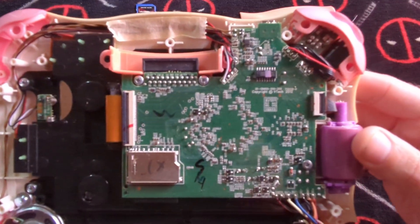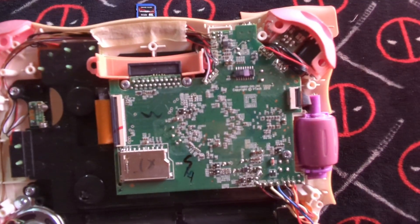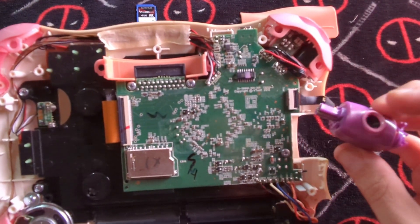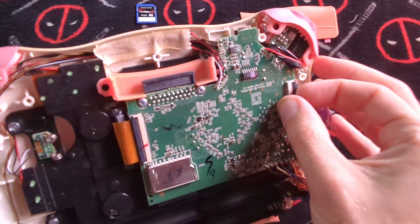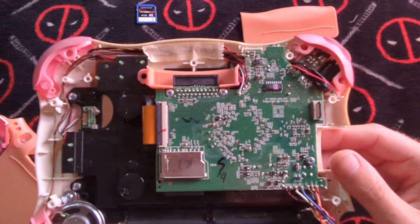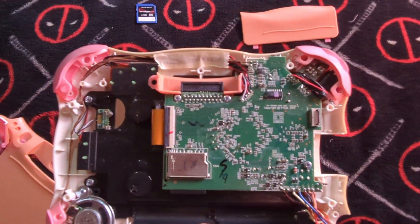And what do we got here? We got a lot going on here. I love it — we got the camera. Let's flip that up. Let me take that off. That's where the SD card slot is.